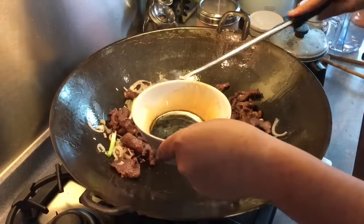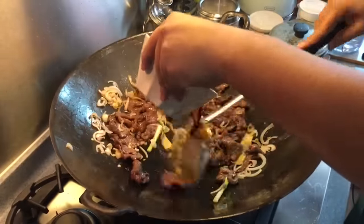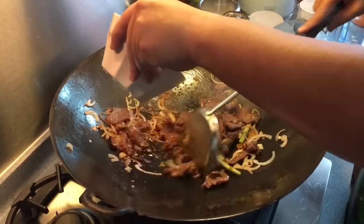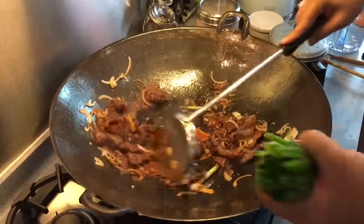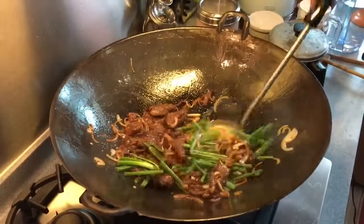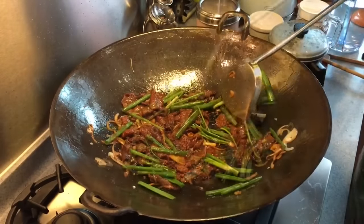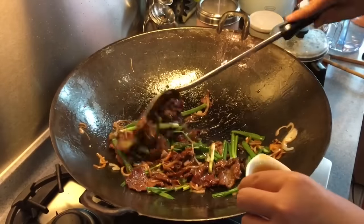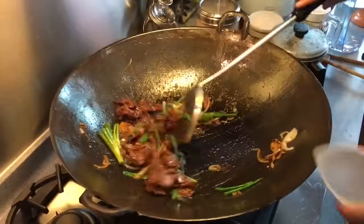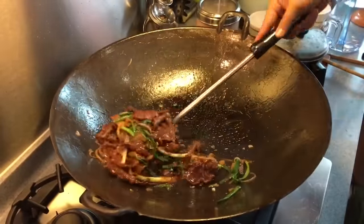Add in the sauce and oyster sauce solution. Smells really really good. Pour in the rest of the spring onion and do a quick stir around. Add in the sesame seed oil, and finally the hua diao wine.